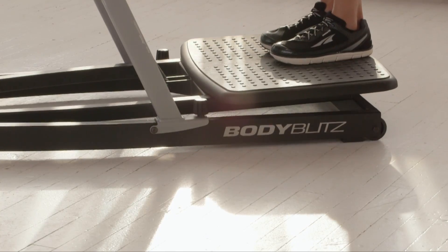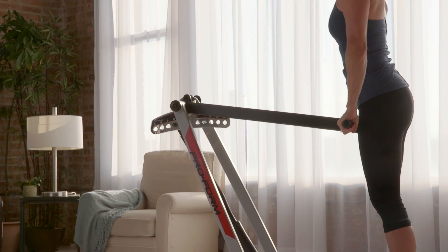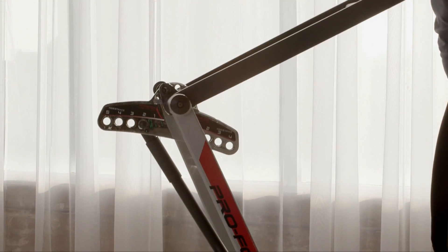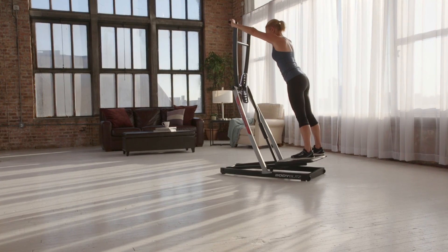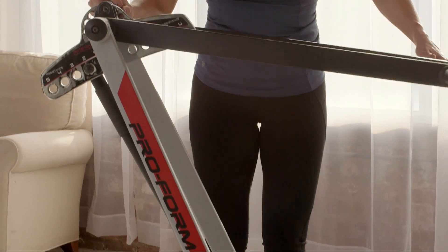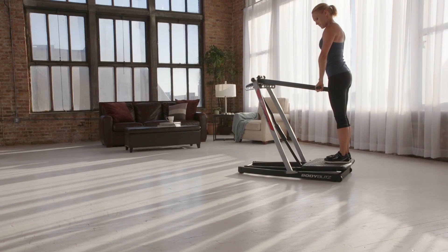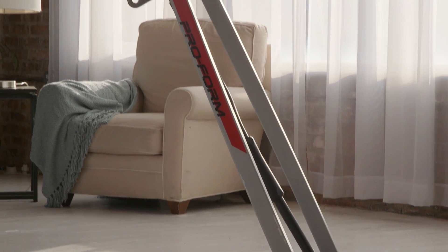Experience total body resistance powered by you. Body Blitz is the at-home trainer that leverages your weight to build muscle and create a full-body aerobic workout. On this one machine, you can do moves that work every muscle and every angle. With an easy-to-pull pin, you can change the resistance and adjust the height in seconds. The fluid movement of the Body Blitz raises your heart rate to kick-start a calorie burn that continues even after you step off the machine.